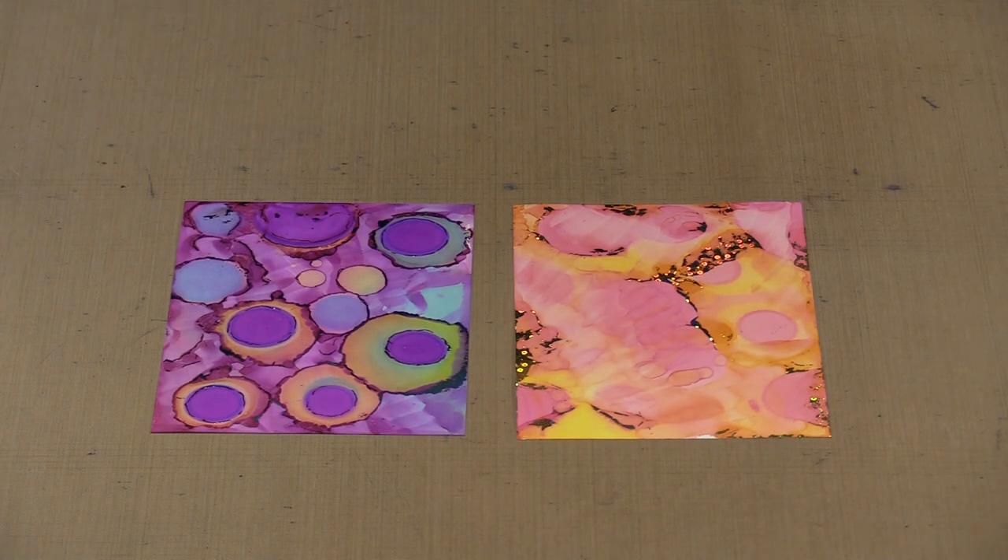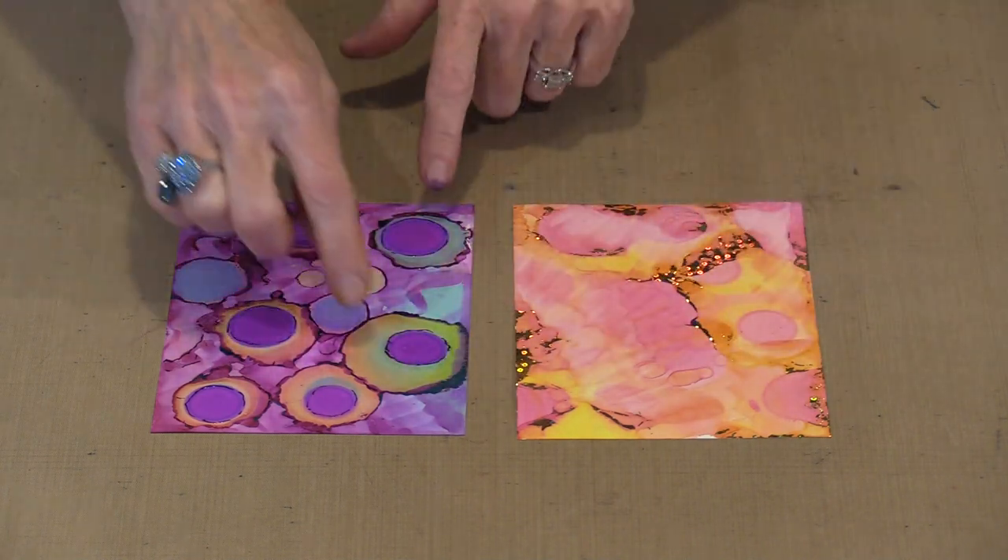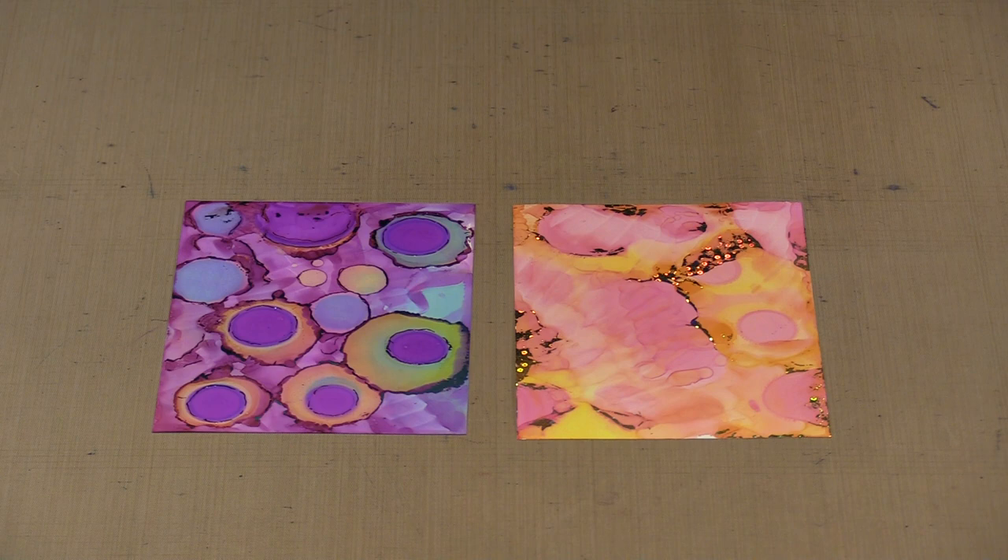Alcohol inks are solvent based, which means they don't dry so much as the solvent base evaporates off. When you start to layer alcohol inks and things start to move, you get these areas that push out and darker ridges. Alcohol ink when it's dry gets very matte looking; when it's wet, it's shiny. And you'll be able to sort of see that in-between state where it gets sticky enough to foil on — and that's perhaps the most amazing thing of all.